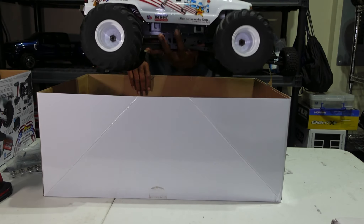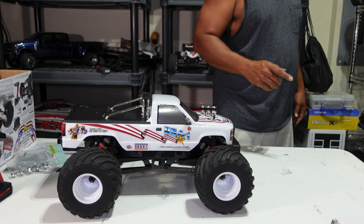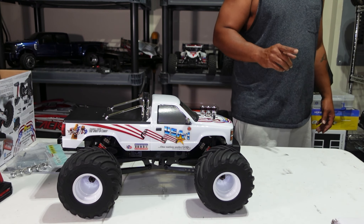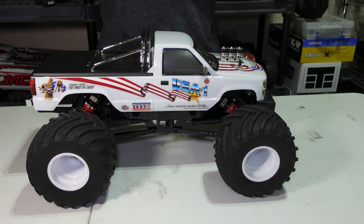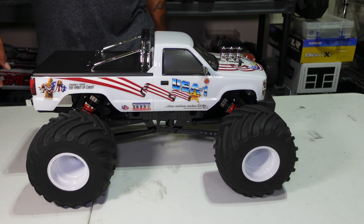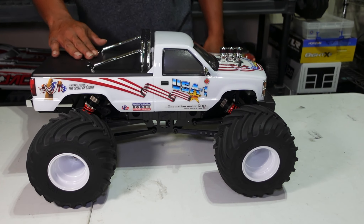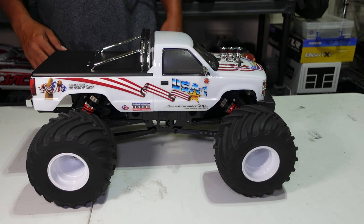There she goes — let me get the camera up nice and close so you guys can get a good close-up. Voila! This thing is awesome, it's got a big cover on it. Look at that front grill — yes sir! It's pretty light too, doesn't feel as heavy as the LMT. The shocks are super stiff though.